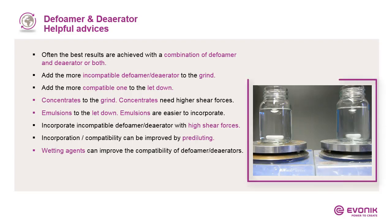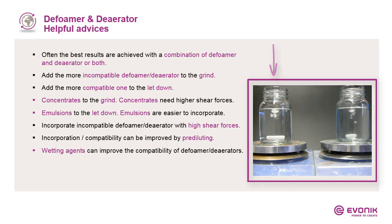Now I'd like to show you a short video illustrating the difference between an emulsion and a concentrate. We are adding an emulsion on one side and a concentrate on the other, under only low shear forces. What you see is that the concentrate stays in a pearl shape, while the emulsion is diluted and well distributed in the water. This is the indication that high shear forces are needed when using concentrates, while lower shear forces are sufficient for emulsions.